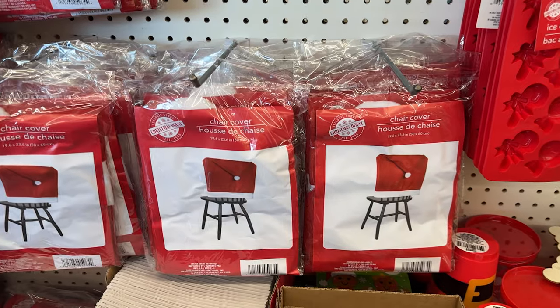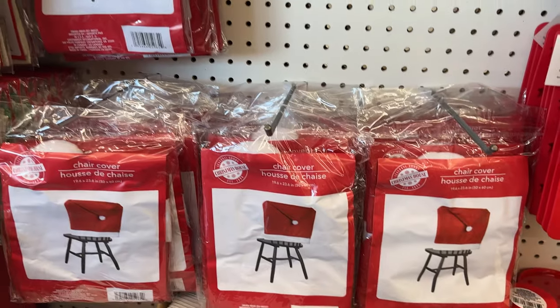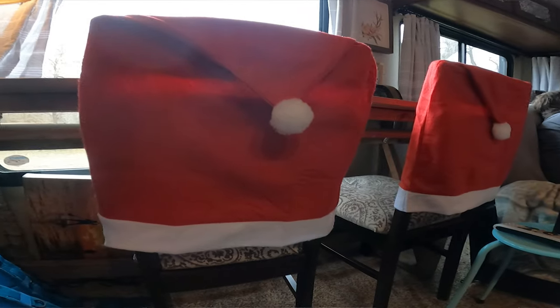Another thing that I did is over on top of the chairs — I got chair covers at the Dollar Tree and put them on. They are super cute. If I'd had time, I would have taken the Cricut machine and put, like, Bill and Kelly on them. I think that would have been super cute.